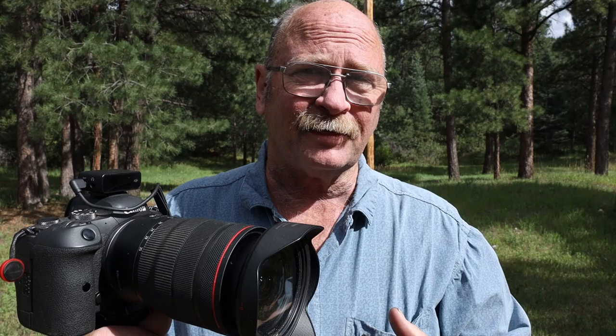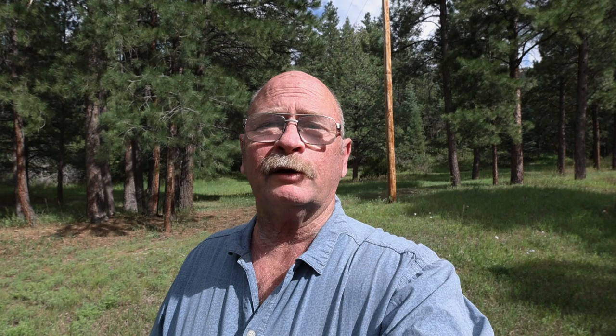This camera has in-body image stabilization, which is great for a lot of things, but when you're doing handheld video like you so often do when you're out vlogging, it can have a little bit of wobble in the edges of the image, particularly with a wide-angle lens. I'm right now using a 15-35mm set to 15mm, which is the widest angle, and I'm wondering does this have any wobble around the edges?